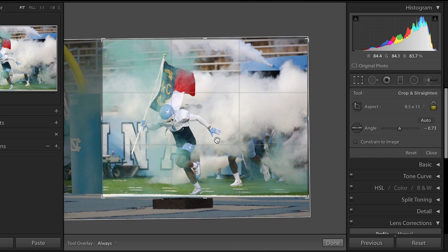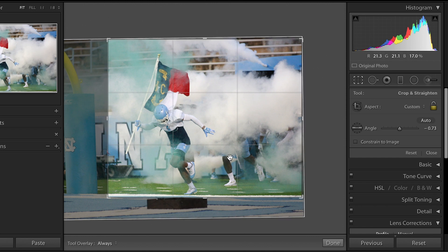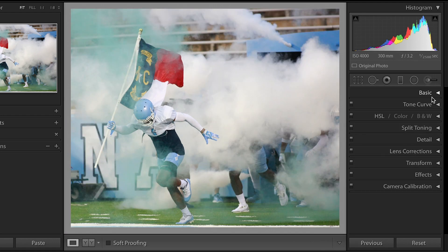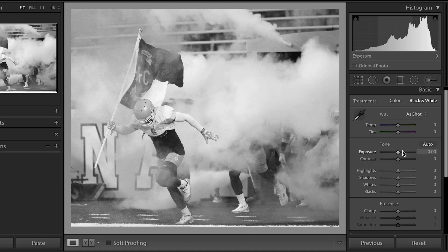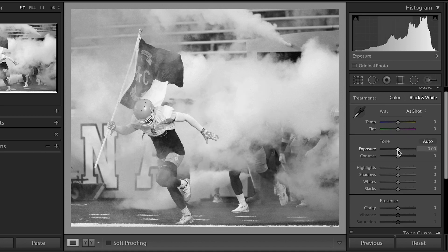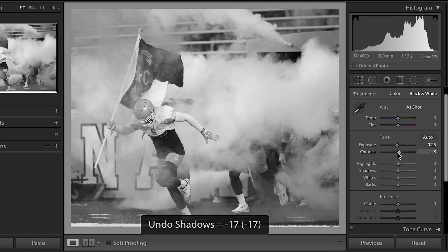I don't know that I really need all of this in there, but I do like the smoke, which is why I'm going to keep it all. So we've cropped it — come back into basic, black and white. All right, let's just start with our basic adjustments.